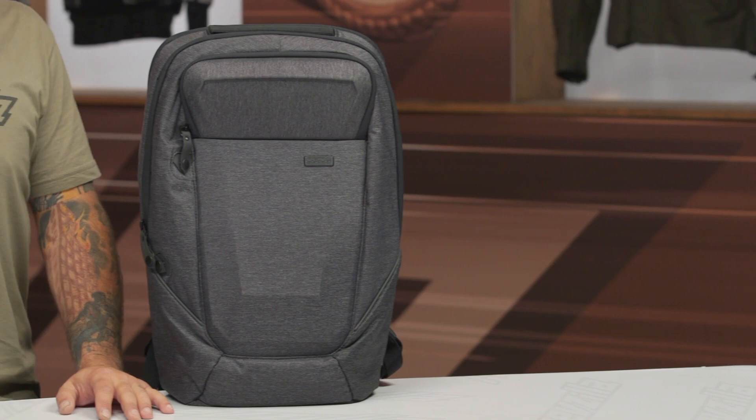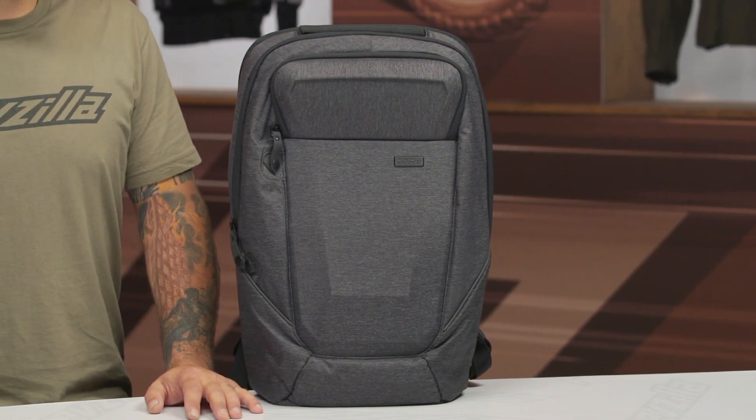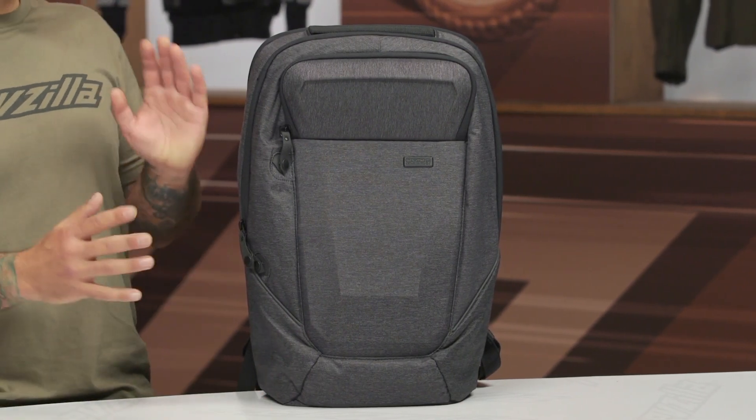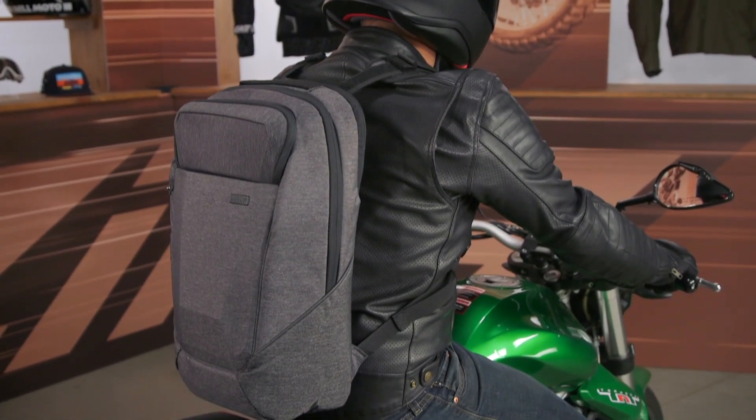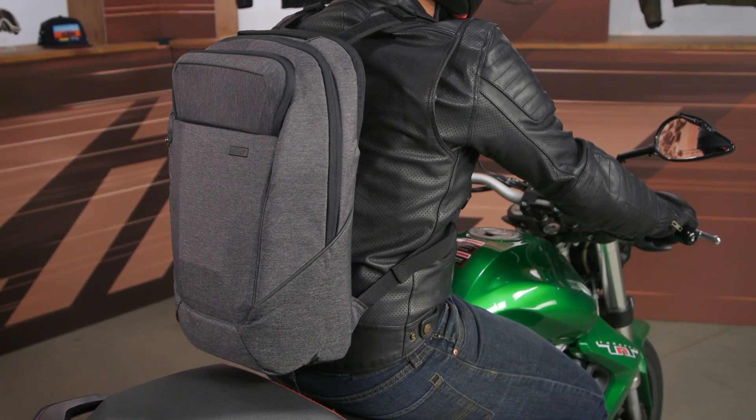OGIO was started in Utah in 1987, and it offers a huge range of hydration packs, riding gear, golf bags, and backpacks. What we have here is a backpack designed to be used on and off the bike equally. It has a nice casual style, so it looks fine off the bike as well as on. It comes in around $150, and if you find it for less elsewhere, RevZilla is happy to match that price for you.